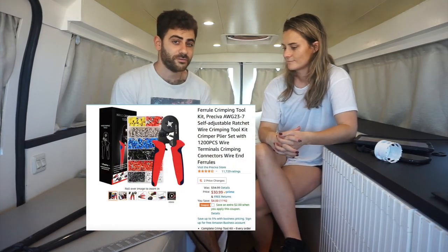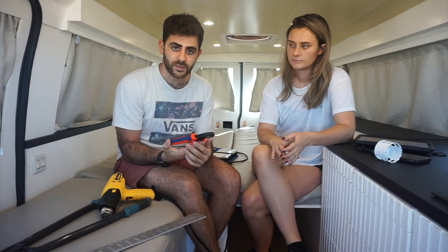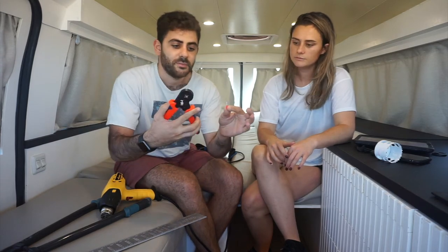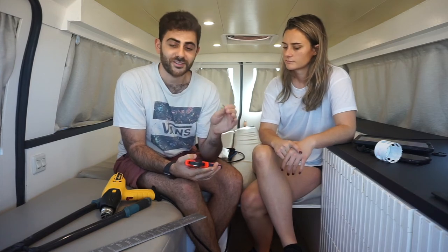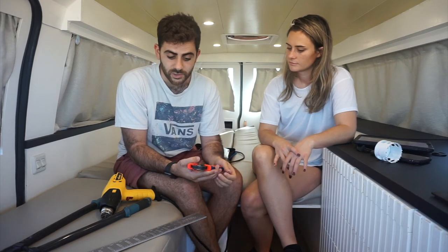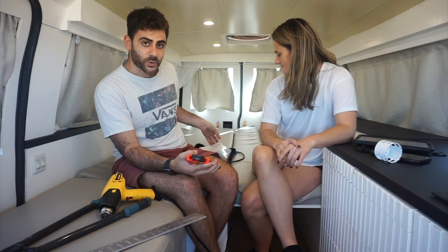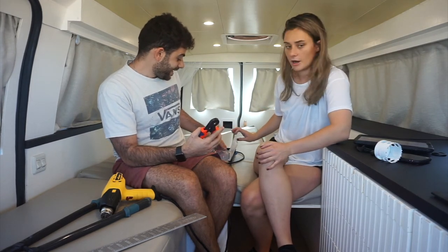The first one is a ferrule crimp kit. It's basically something that you attach before you crimp any wire — a little circular attachment that goes on the wire before you actually crimp it. They have a bunch of different sizes. It made crimping so much easier; when I first started crimping I found it so difficult, and this just made it easier and made me feel much more secure with our crimps, because one loose crimp can really mess up your whole system. Highly recommended. There's a bunch on Amazon, super cheap, totally worth it.